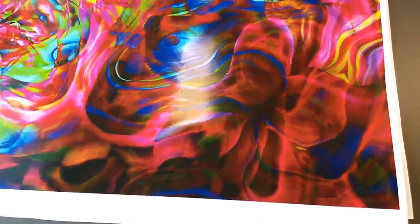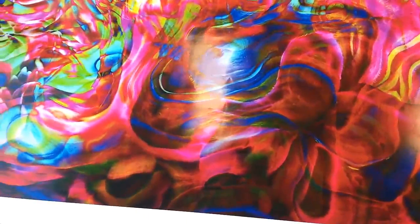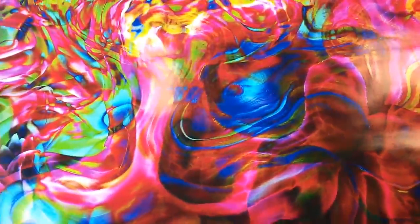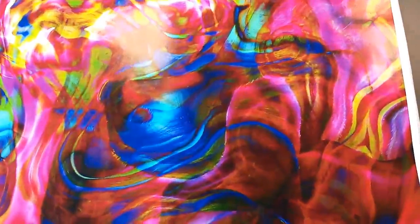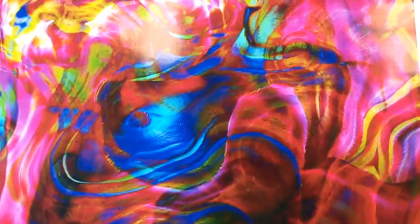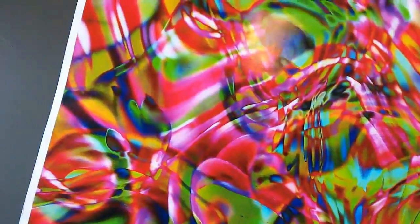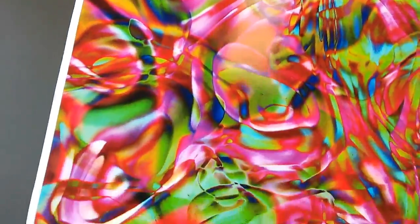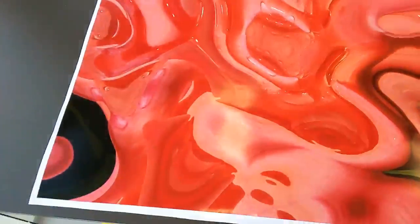The next canvas print is also an imagination-stimulating one because it has a lot of elements, a very rich color play, and each time you look at it you might discover something new — it's really consciousness expanding. The name of the photo print is the Silent Eye. The size is 90 by 70 centimeters or 36 by 28 inches. You can take a closer look and see the beautiful color play — really gorgeous.